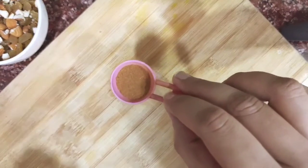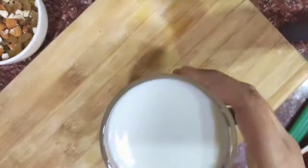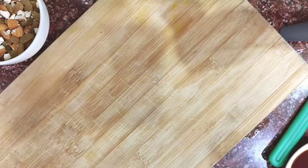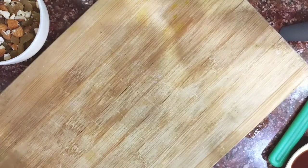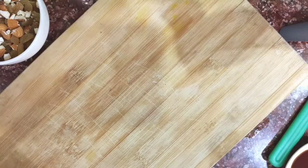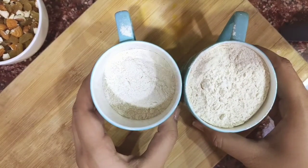Half a spoon of cinnamon powder. One cup of milk — I'm using low fat milk here, but you can use any milk you like. We'll also be using one and a half cups of wheat flour.